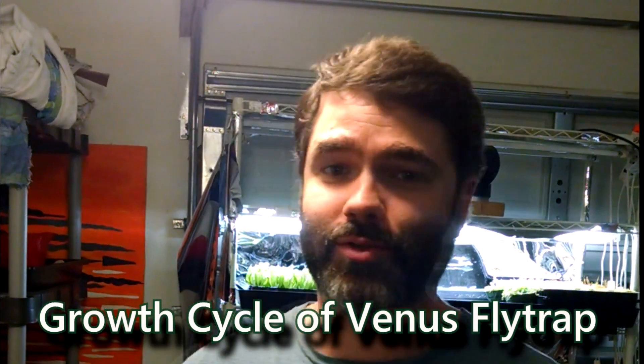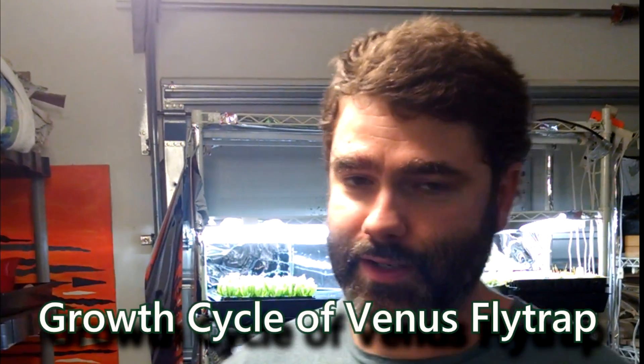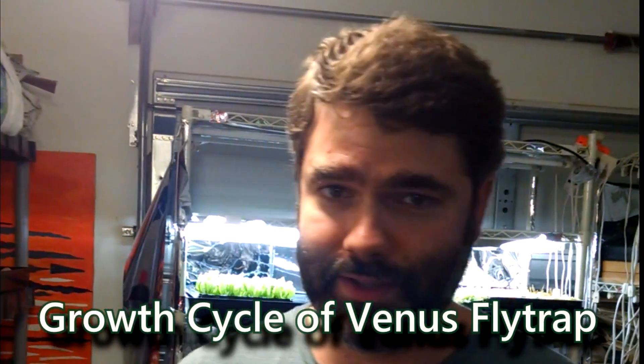I'm Joel Garner, the owner and operator of Joel's Carnivorous Plants, and this video is to explain and describe the growth cycle of the Venus flytrap.